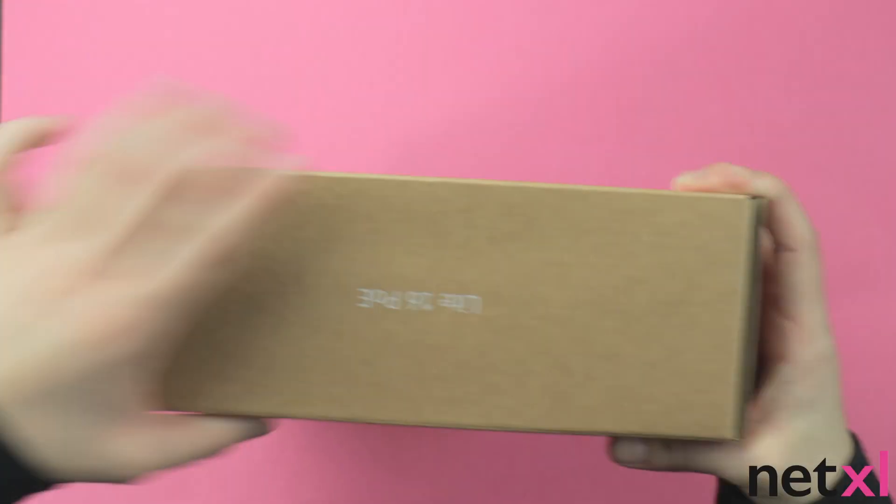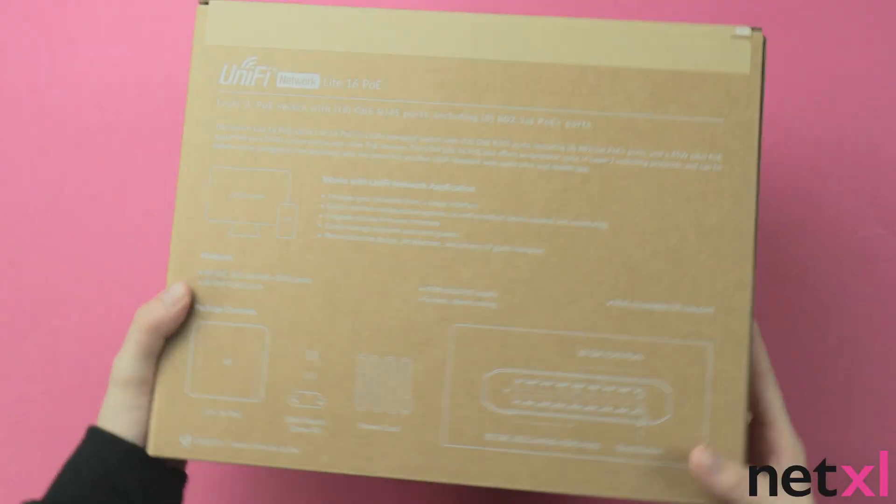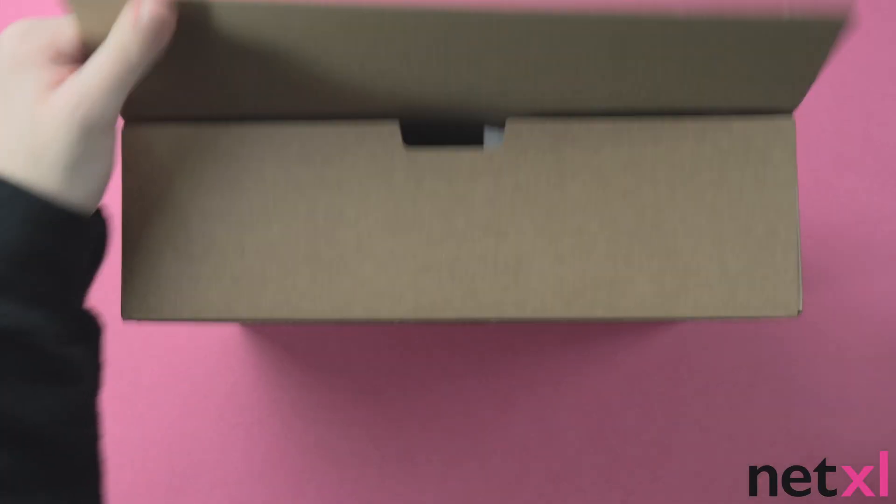Hello everyone, welcome back to our YouTube channel. Today we'll be unboxing the Ubiquiti USW Lite 16 PoE, a 16-port layer 2 switch. Let's jump right in.